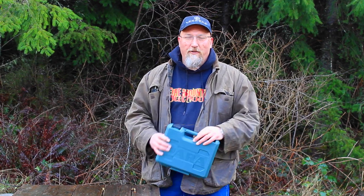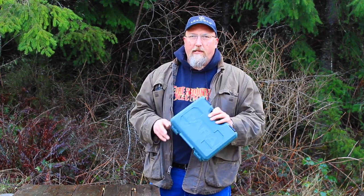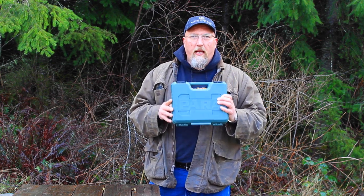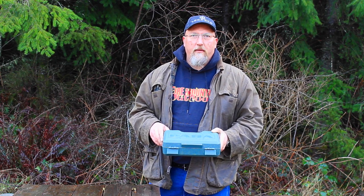Hey folks, it's Mark with Fire Mountain Outdoors. We're taking a look at a new pistol today. This is the Para Ordnance Expert Commander. This is a four and a quarter inch barrel with an aluminum frame and a steel slide. It should be a great carry pistol. Stick around, we're gonna have our first shots fired with it.